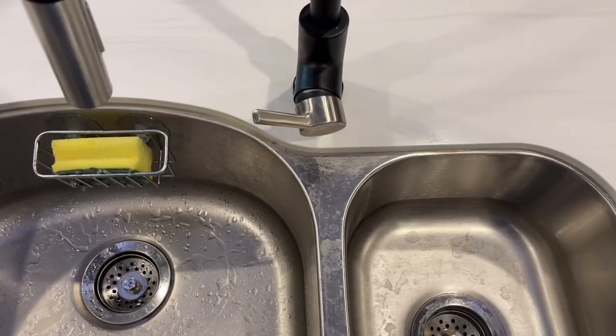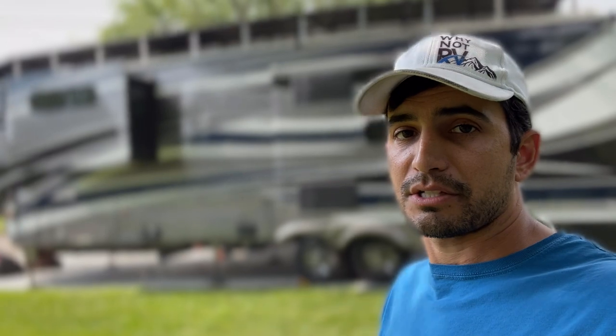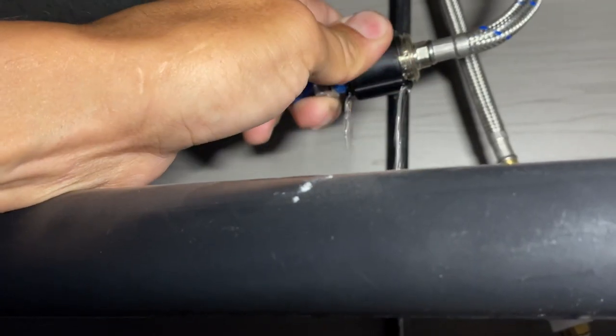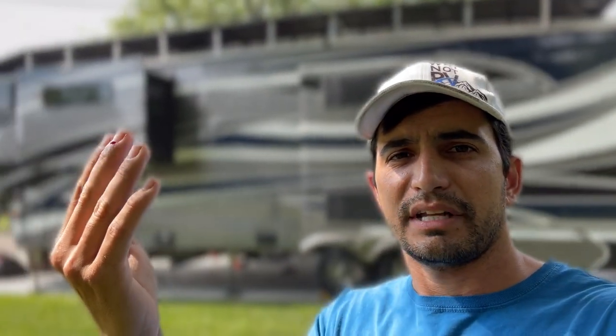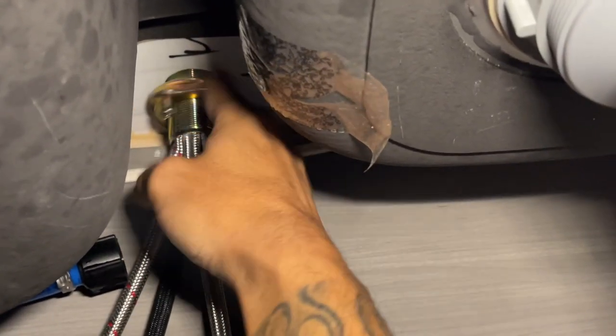Now our water heater is off and our lines are drained — it's time to disconnect the old faucet and get it removed. To remove the old faucet you have two water lines and the main stem that comes through the countertop. We'll remove each water line one at a time — in my case it was just a simple hand twist, no wrench needed. Then we reach up underneath the sink to the bottom side of the faucet stem, where there are two Phillips screws creating pressure. We back those off and then lefty-loosey remove the ring that holds the faucet stem to the countertop.